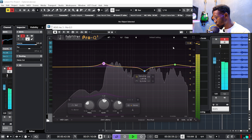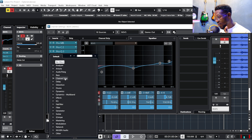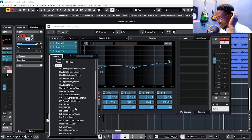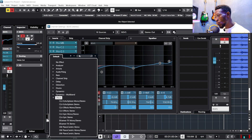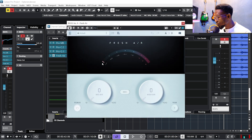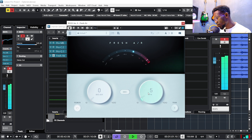Now we need filters. There are many kinds of filters in the effects section — I have CLA and many others — but my favorite is called FreshAir. FreshAir will do the job like magic. All you need to do is raise the knob until you feel the level is right. Let's play the vocals and listen — this is my mid air and this is my high air.